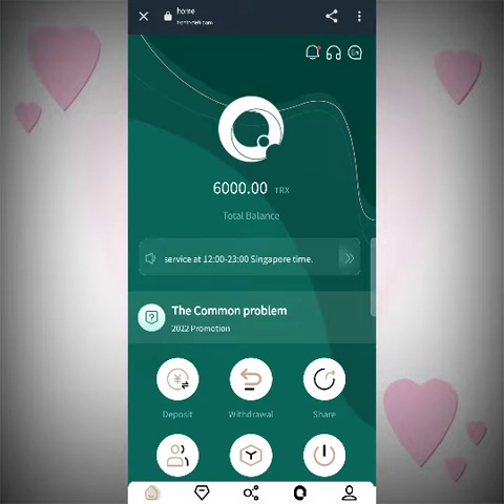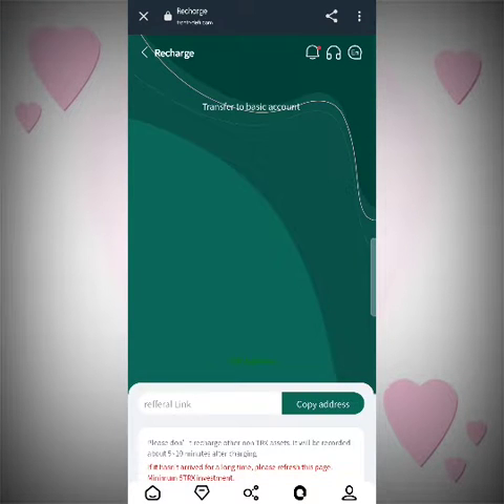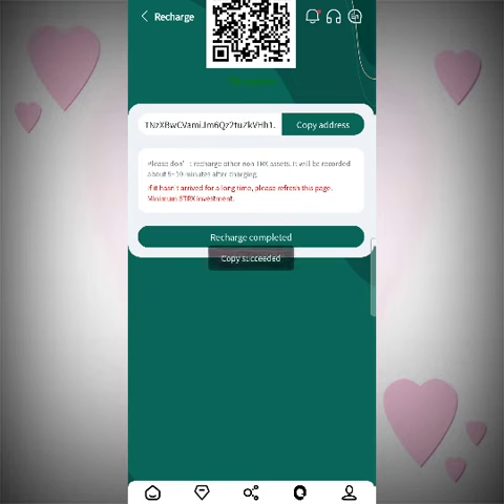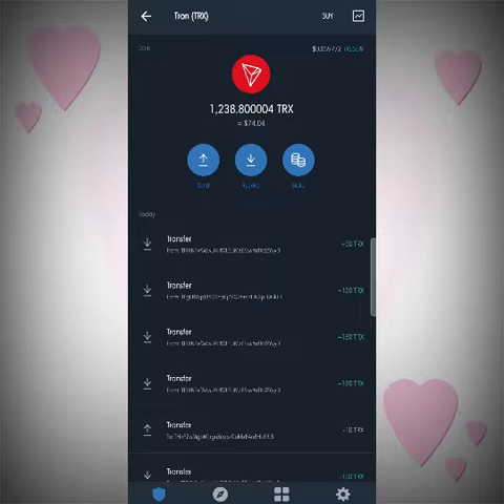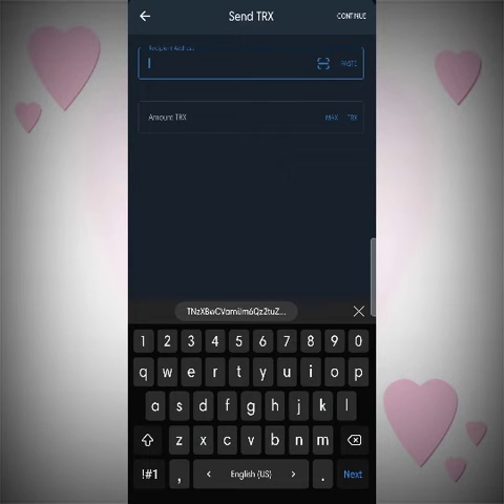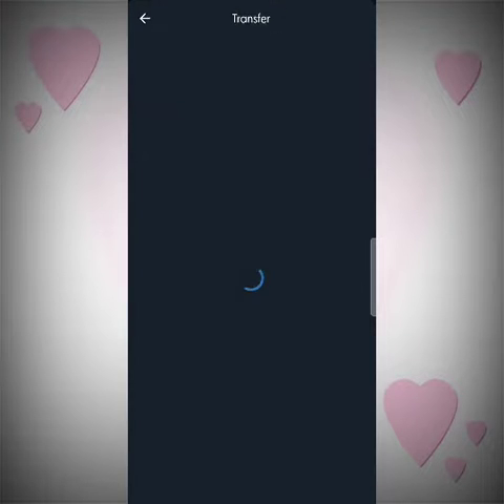Now I'll show you the deposit process — it's really easy. All you have to do is select the deposit section, then select 'transfer to basic account,' then simply copy the address and go to the Trust Wallet app. It's available on the Play Store, you can download it and do the transfer. Simply select the recipient address and paste the address copied from the site. I will add 10 TRX in the video, then click the continue button and then confirm.